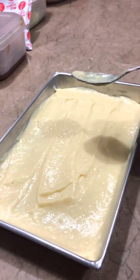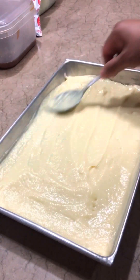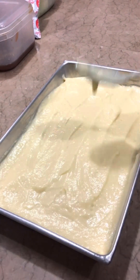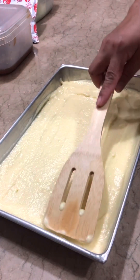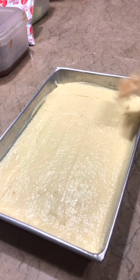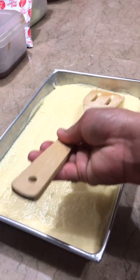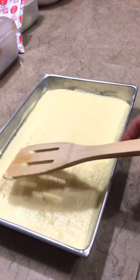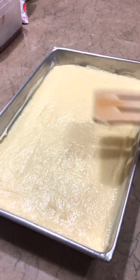Refrigerate po ito ng isang oras — refrigerate this for one hour. Isang oras lang po. Tapos, ilalagay natin yung strawberry filling sa top — then we'll put the strawberry filling on top. Ganyan po, level lang po natin. Parang maganda yung ano niya — pagkagawa ba. Pantayin natin ng maayos — ayan po, ganyan. Alright.